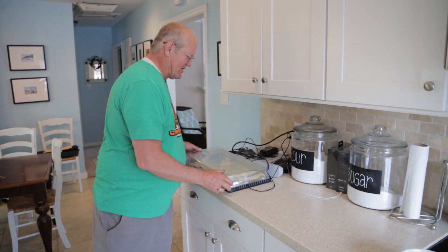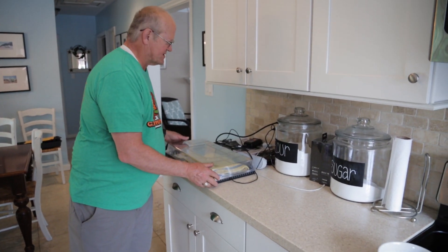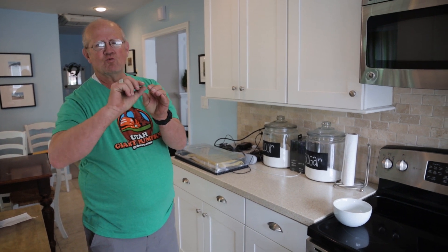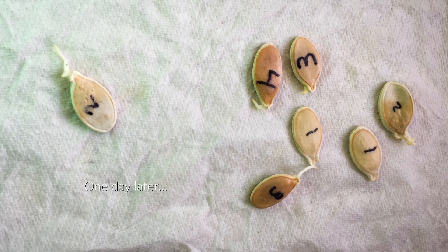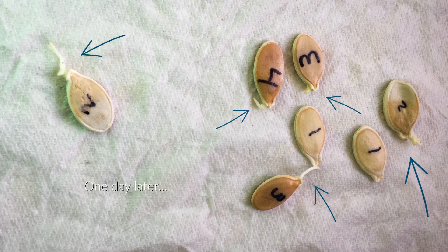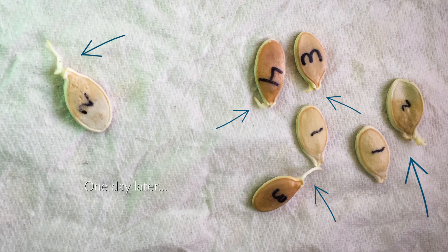Now an average seed will start in anywhere from maybe 36 to 48 hours. Those shells will break open and a little root will start, and what we want to do is catch that root when it's maybe out about a quarter of an inch, and then we're going to plant them in our pots.